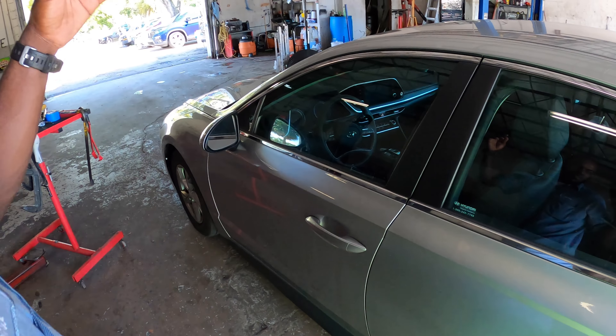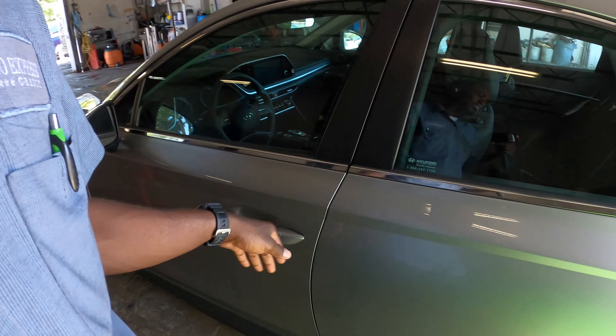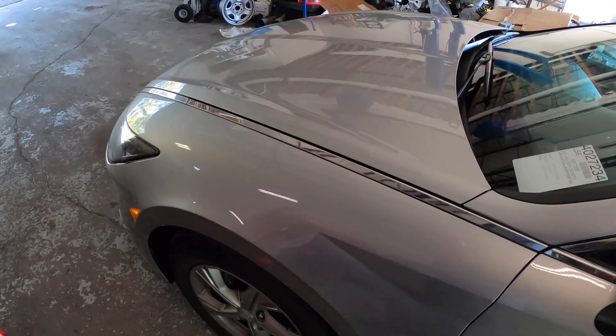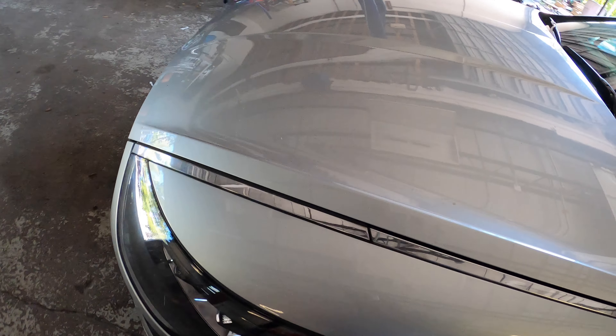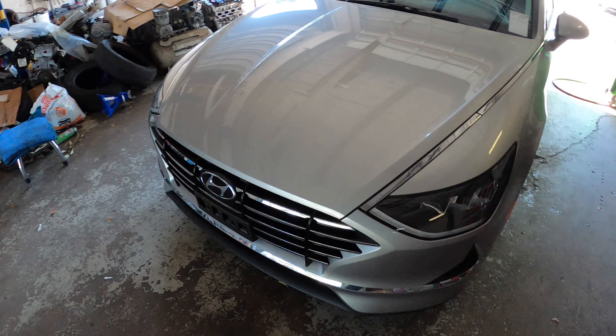Hey YouTube! Welcome back to the channel. Today we're gonna change the battery on this Hyundai Sonata. So if your Sonata looks like this, it's gonna be the same procedure for changing the battery.